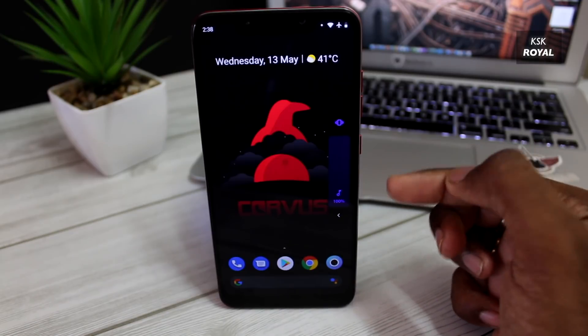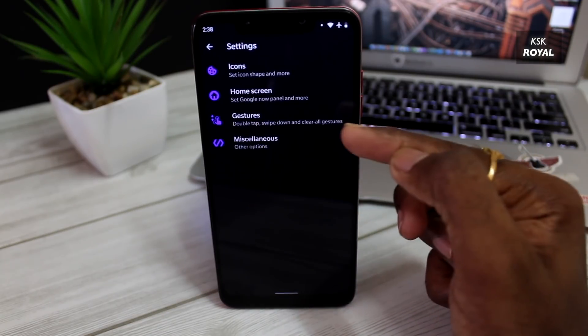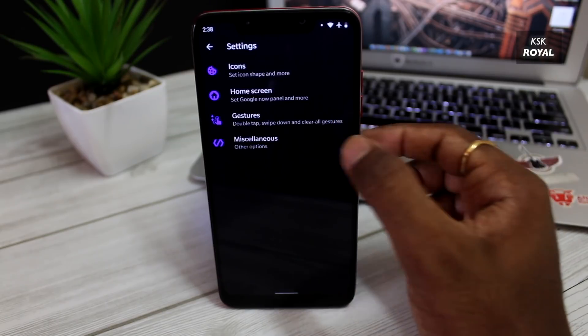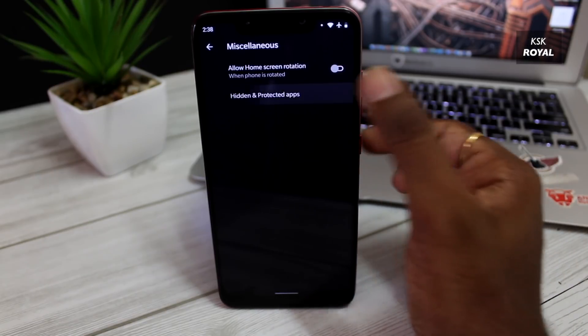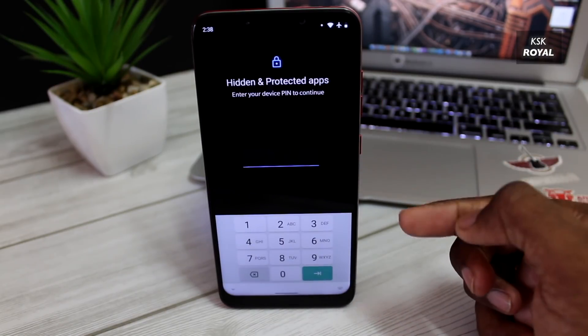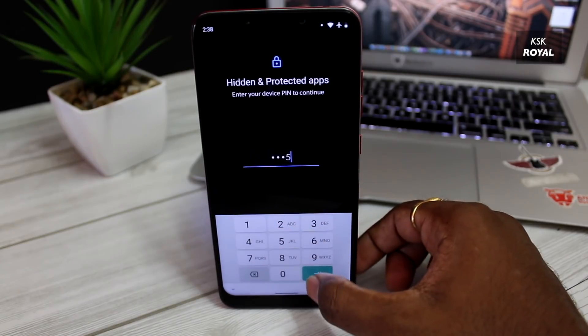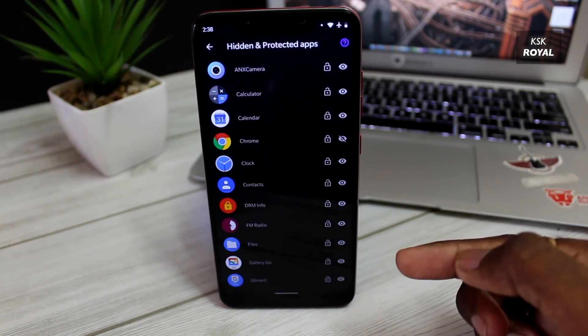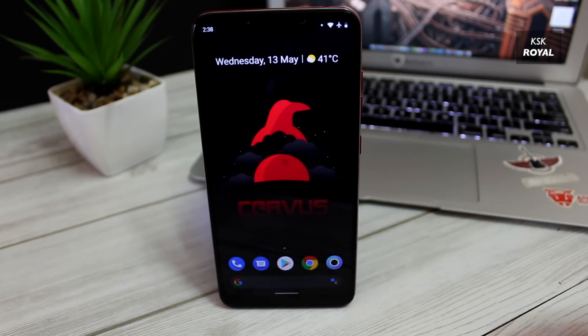You can customize these gesture actions within the launcher settings. One of the great things about this launcher is that it supports built-in app locking and hiding applications. Using biometrics, you can protect the applications you want within a few seconds. Select the list of applications you want protected, and whenever you try to open one, you have to authenticate with biometrics.